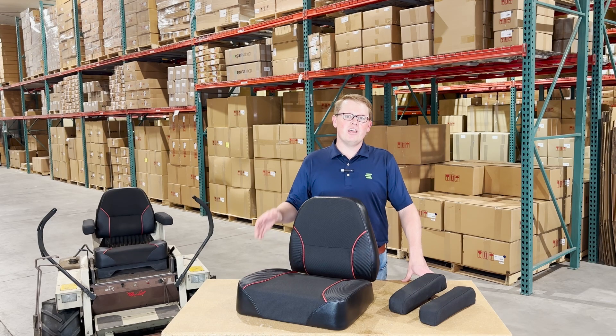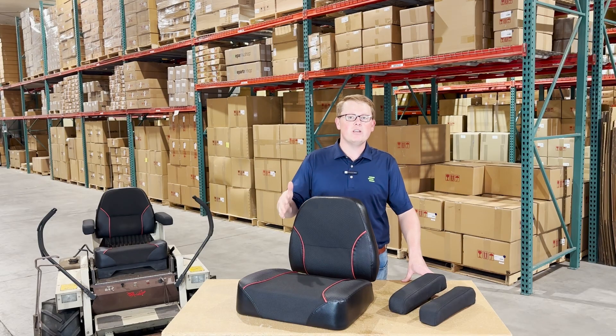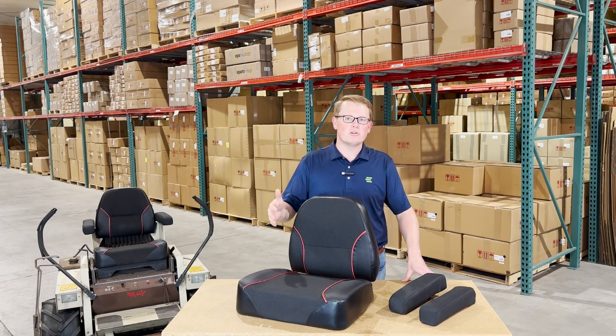Hi, this is Brandon with eParts, and today we are reviewing the range of aftermarket seat cushions that we have available for the Grasshopper mowers.